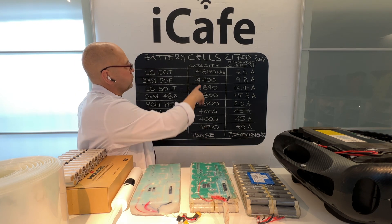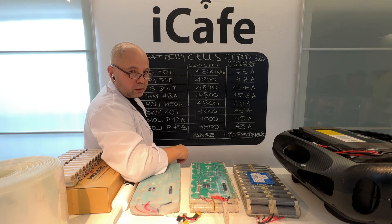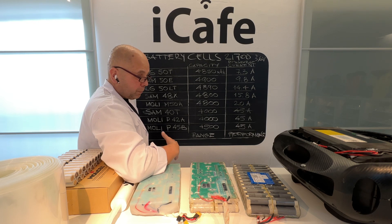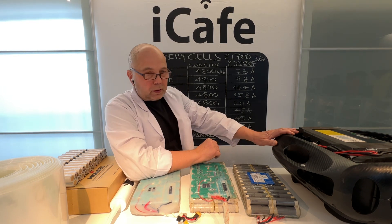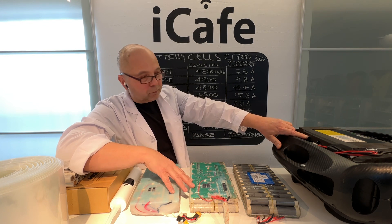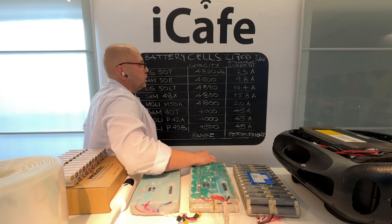Two battery packs with LG50T cells cannot produce enough discharge current when you're riding hard. When you are a heavy rider — a heavy, ambitious rider in skate parks or off-road — and you try to get the most out of your wheel, challenging it to the maximum and extremes, it's not a good idea on low-amperage cells.